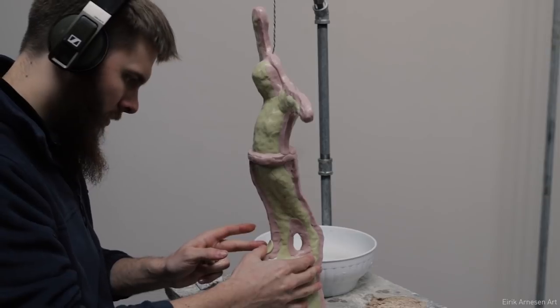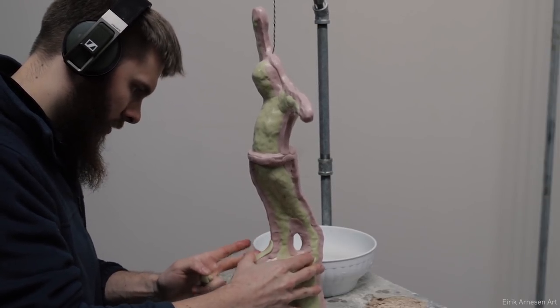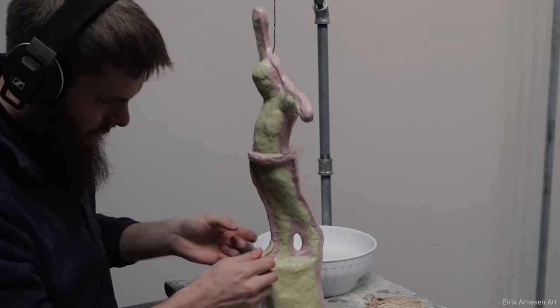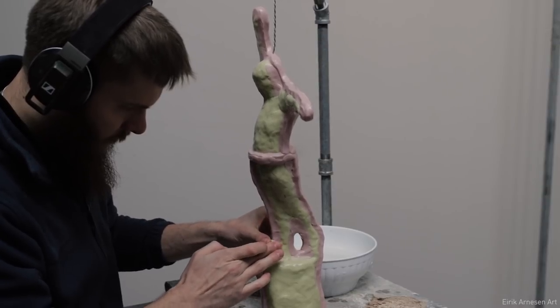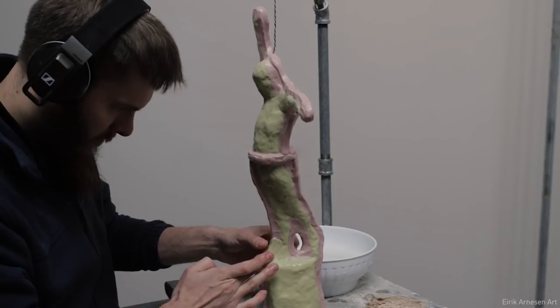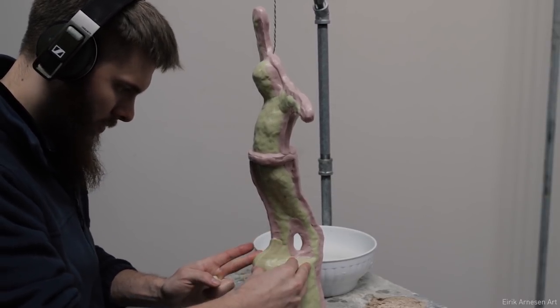It's important that the silicone is smooth and doesn't have a lot of lumps and bumps, because then the mother mold will grab onto those lumps and bumps, which creates weaker silicone essentially. The walls come out 90 degrees, or as close to 90 degrees as possible, to make registration with the plaster mother mold as easy as possible.